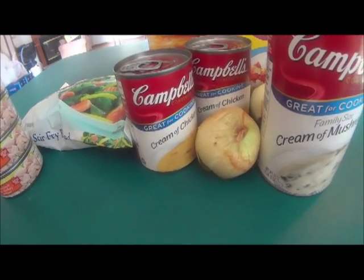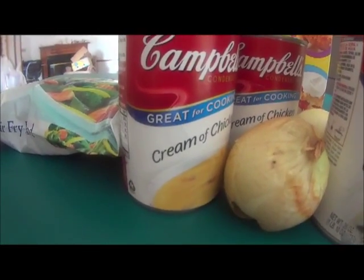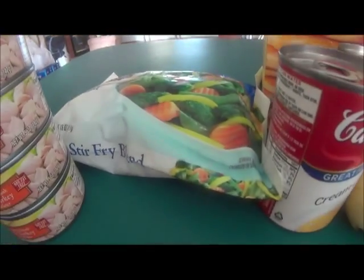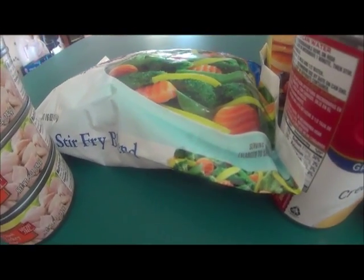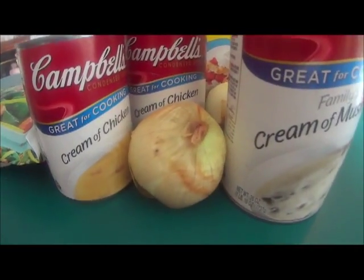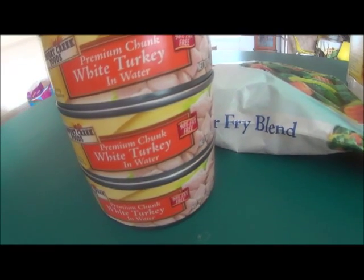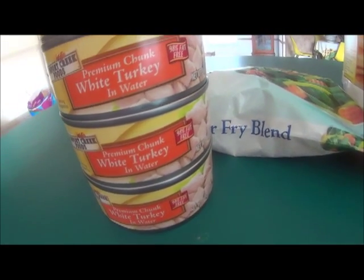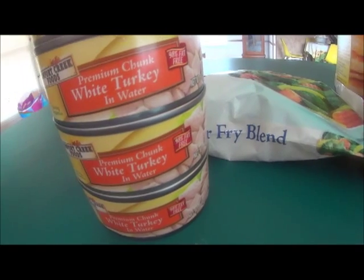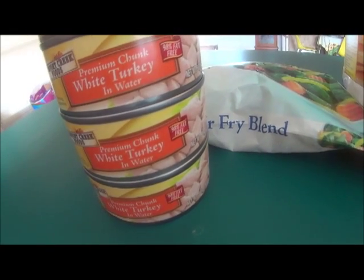It's absolutely delicious. All you're going to need to make this pot pie is cream of mushroom soup, cream of chicken soup, baking mix, mixed veggies — and I'm actually using a stir fry blend because I like broccoli in my pot pie. You're also going to need two onions. I'm using canned turkey today because I don't have any leftover roast turkey right now, but you can make this year round. It doesn't have to be something you make right after Thanksgiving — you can substitute your leftover turkey with canned turkey, and you can even use leftover roast chicken. It will be just as delicious with leftover roast chicken.